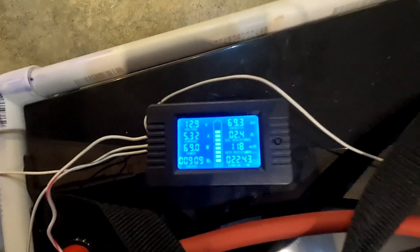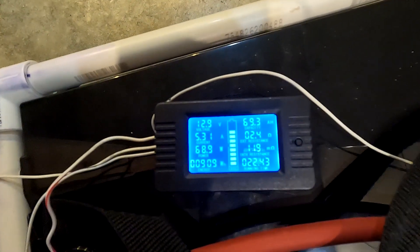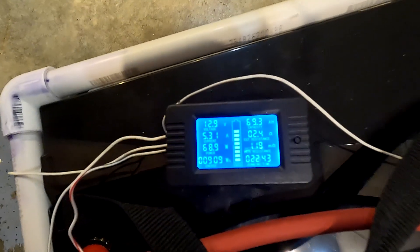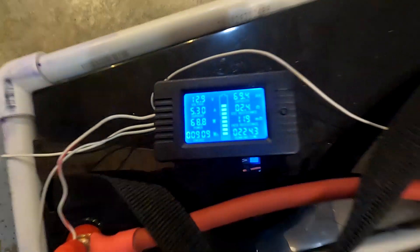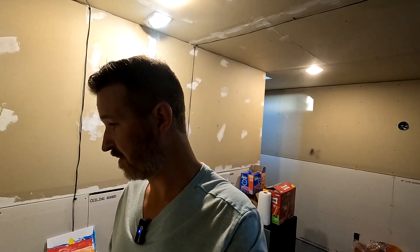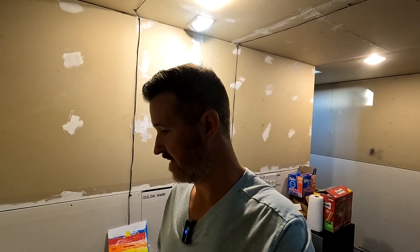Good morning everyone. It's eight o'clock in the morning — let's check out how our freezer and battery are doing. The battery has used up 69.3 amp hours and it's been running for 22 hours and 43 minutes. Right now the freezer is using 68.9 watts, and our voltage is still at 12.9. We're looking at maybe even 30 hours of a deep freezer running on a 12 volt, 100 amp battery — and that's with nothing in it.